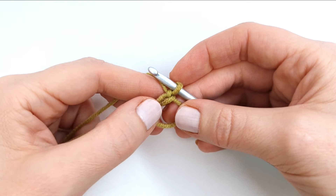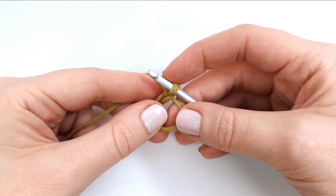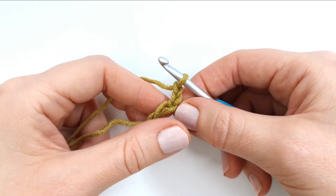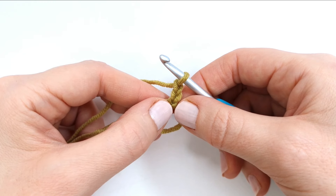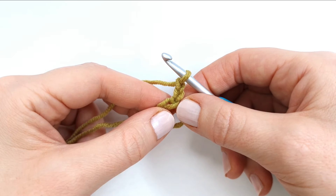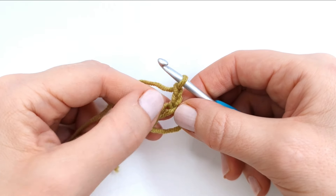As you can see I already have one chain so I'm going to chain two more — yarn over, pull through, yarn over and pull through. And these three chains will count as the first double crochet of the round. So next I'm going to make 11 more double crochet into the circle, so that will be 12 double crochet in total including the chain three.